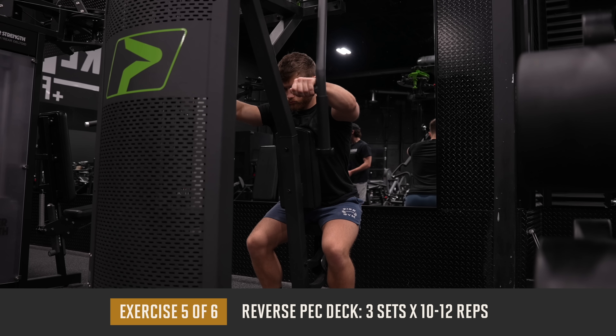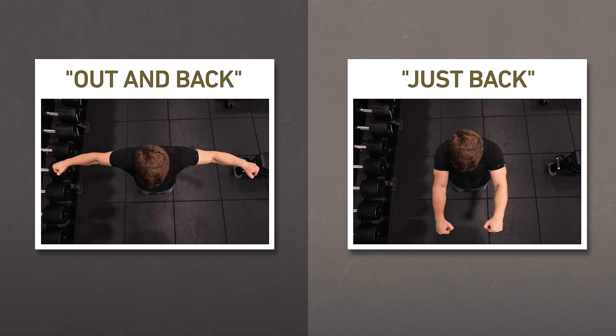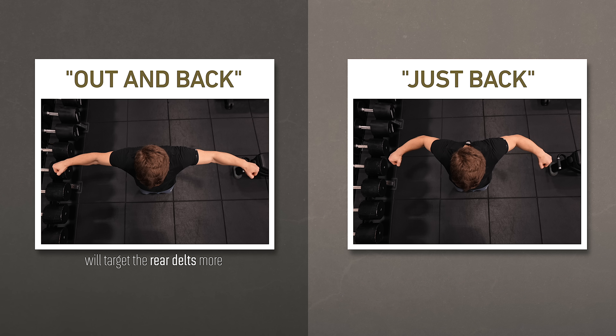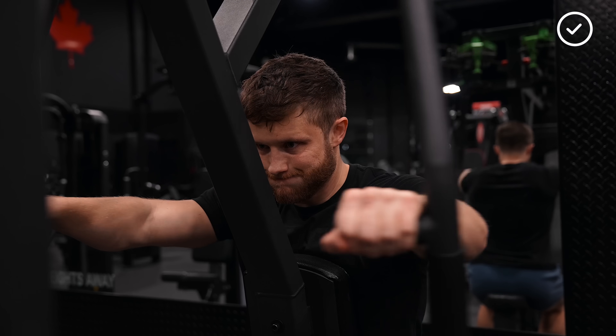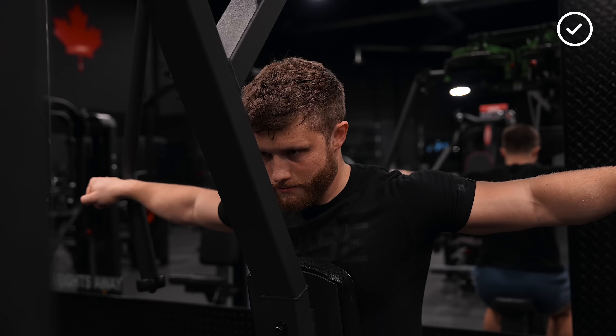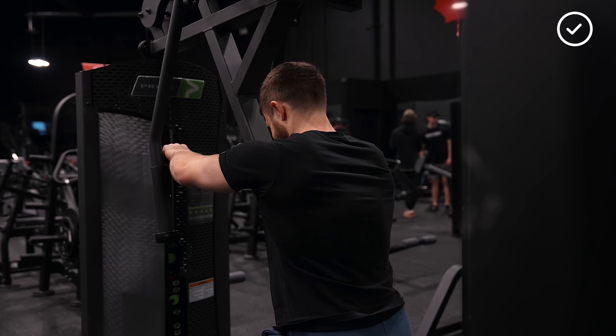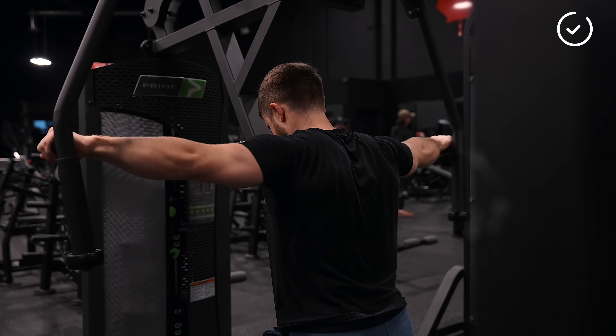Up next, we're doing three sets of 10 to 12 reps on the reverse pec deck. The main thing to focus on is sweeping the weight out and back, not just back. This will help you target the rear delts more than the muscles of the mid-back, which can easily take over if you aren't being intentional with your form. If you just pull the weight back, you're going to shift a lot of the emphasis onto the mid-traps. We've already smashed the mid-traps with pull-ups and crock rows, so I'd much rather isolate the rear delts here since they are usually overpowered by the bigger back muscles in those compound movements.